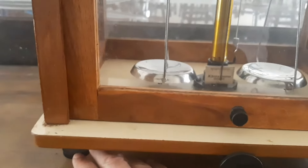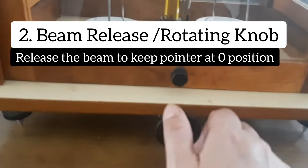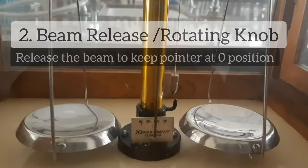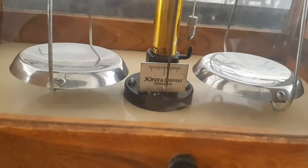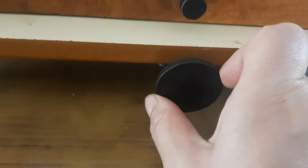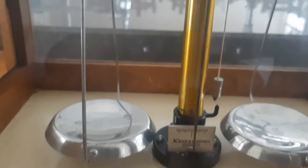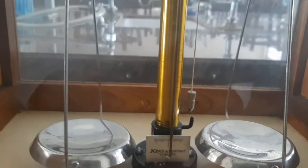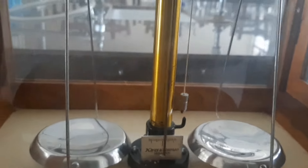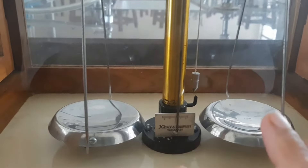We have a screw here and a screw here, and this is the main knob. When moved, you can see this pointer is going to move either towards left or towards right. When I move this rotating knob in the clockwise direction, the pointer also moves right. Before we begin, it's important to adjust this to zero value, which means when the entire analytical balance is balanced.